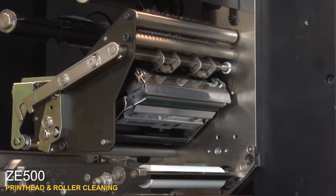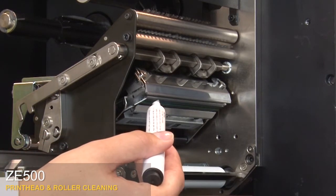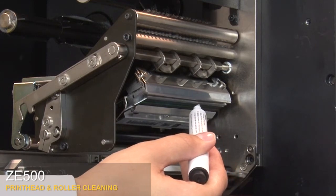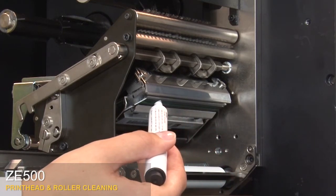To clean the print head, you can use a lint-free cloth moistened with a solution of nine parts isopropyl alcohol and one part deionized water, or you can use a Zebra preventative maintenance cleaning pen. Wipe along the brown strip on the print head assembly from end to end. Allow the solvent to evaporate.